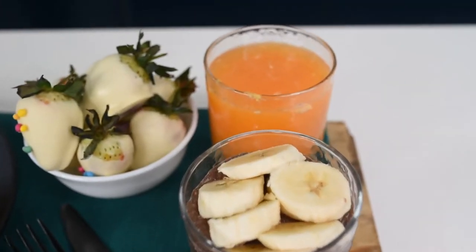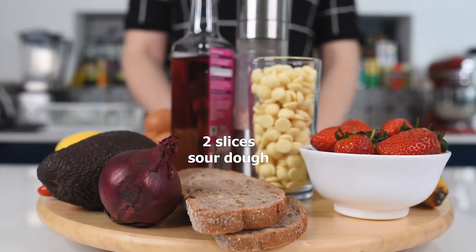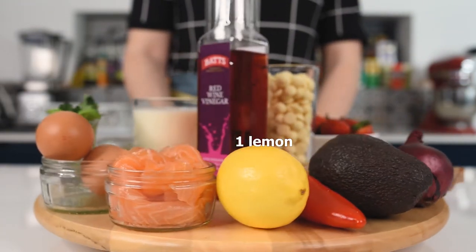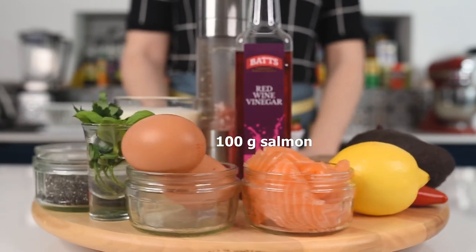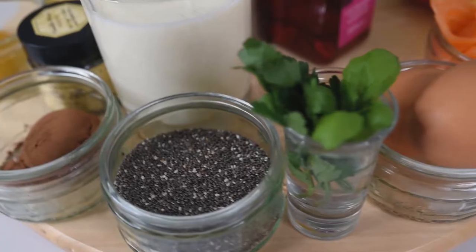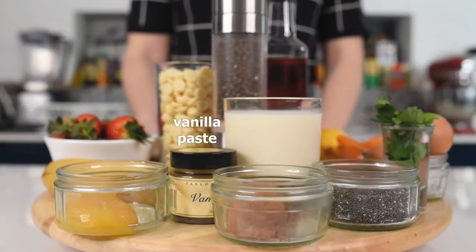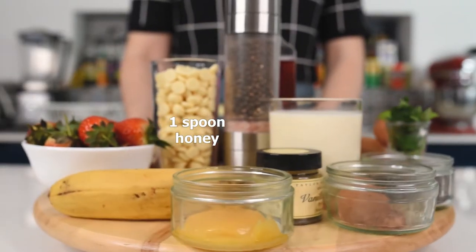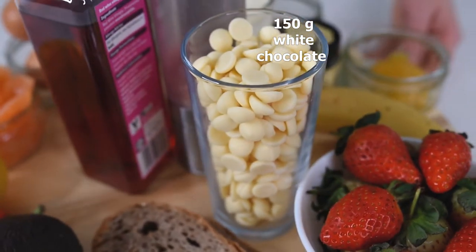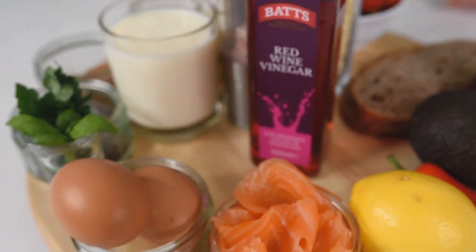Before starting, make sure to take note of the ingredients because this is really important to prepare these ideas in just 30 minutes. We will need two slices of sourdough, one small red onion, one large avocado, one chili, one lemon, 100 grams of salmon, two organic free-range eggs, some basil and fresh parsley, chia seeds, organic fresh milk or plant-based milk, one tablespoon of organic cocoa powder, vanilla paste, one spoon of honey, one banana, about 200 grams of strawberries, 150 grams of white or dark chocolate, and vinegar, salt and pepper for all these recipes.